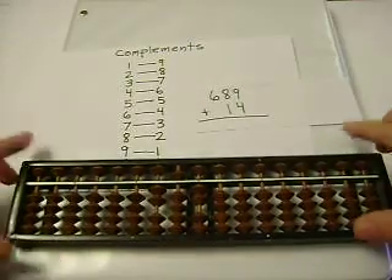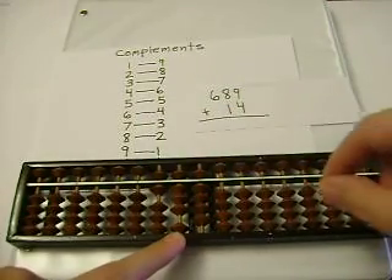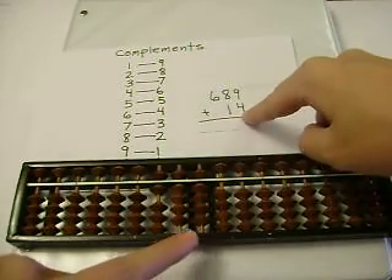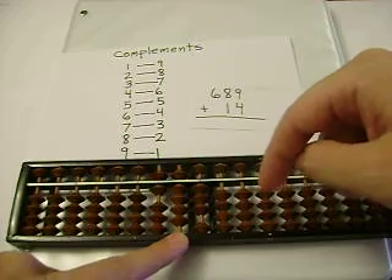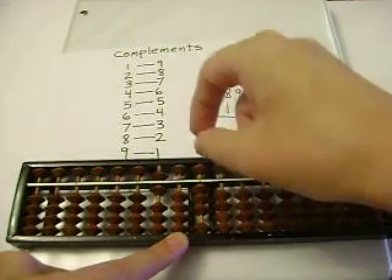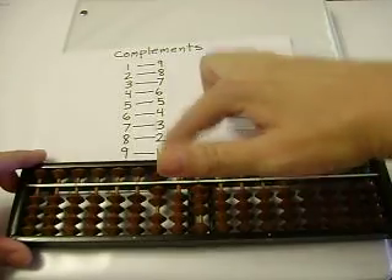Let's add 689 plus 14. 8 plus 1 is 9. 9 plus 4 — I can't add 4, so I'll subtract 6, and carry. I can't add 1 here, so I'll subtract 9, and carry. Did you see that? Carrying just means adding 1 to the next digit. But I couldn't add 1, so I subtracted the complement.